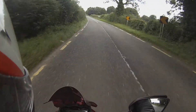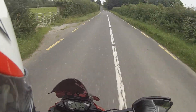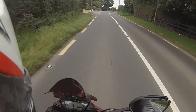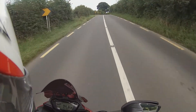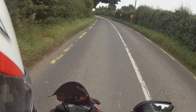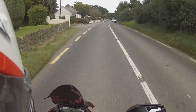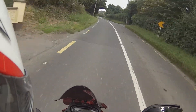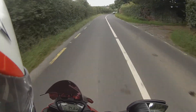It has 310mm Brembo discs. The stopping power is very, very good. It wouldn't be in the same sort of stopping power as the MT-10 with its 320mm brake discs — nevertheless, it's not a deal breaker. It's four kilograms heavier than the MT-10: 214kg wet versus the MT-10's 210kg.